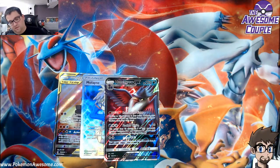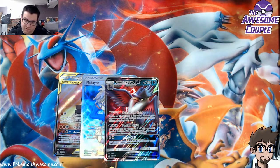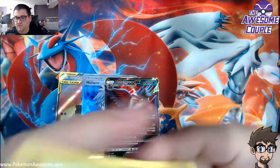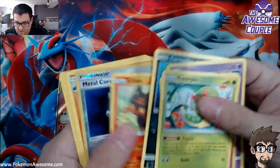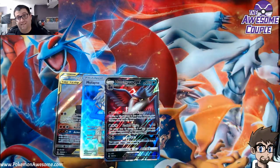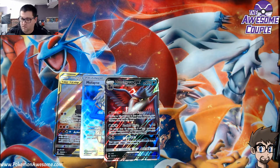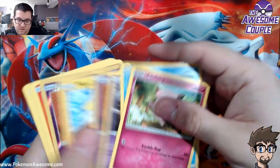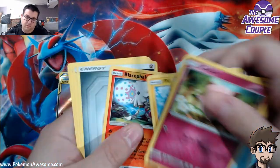So with the new Dustnoir Trevenant card — or Trevenant Dustnoir card — maybe it gets a little more play again. You can Dustnoir it, get behind on prizes, and start managing your opponent's deck. It's Trev Noir control — that's what I'm calling it. Don't know what the street language is for it, but that's what I'm calling it.